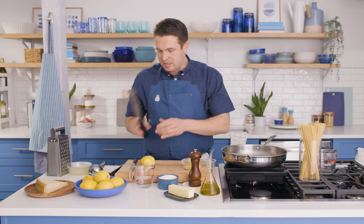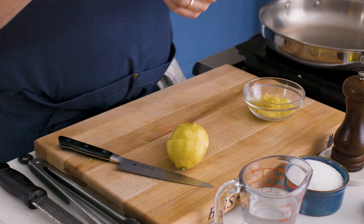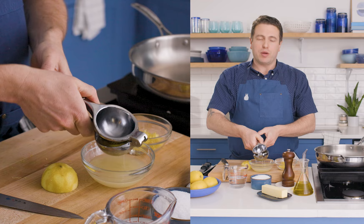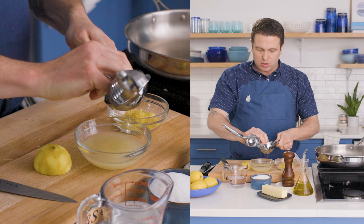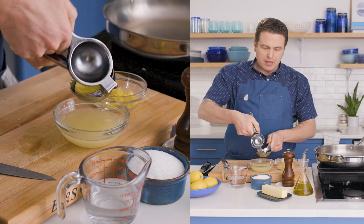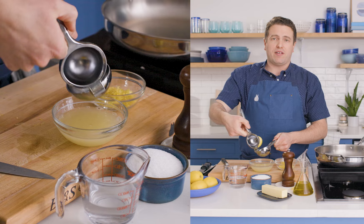I want the juice of the lemon too. If you have a citrus squeezer, use that. Otherwise you can squeeze it into your hand to catch the seeds — you definitely don't want seeds in this. Once I do that, I'm going to grate about half a cup of Parmesan cheese. The Parmesan goes in all the way at the end, but this pasta moves pretty quickly. So like most recipes, you want to have everything set up before you get going and focus on the details, because with simple food, little things can go wrong very quickly.